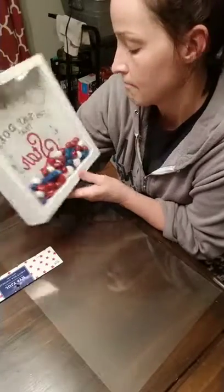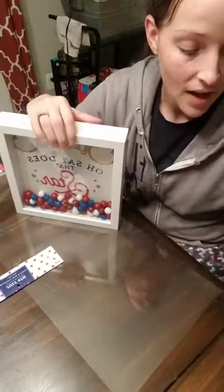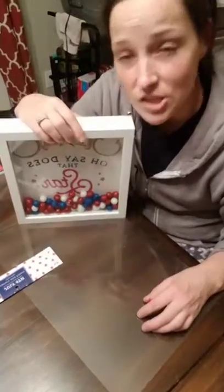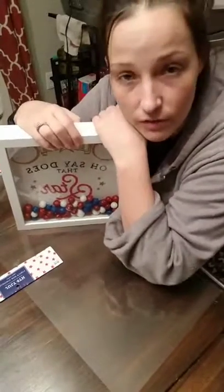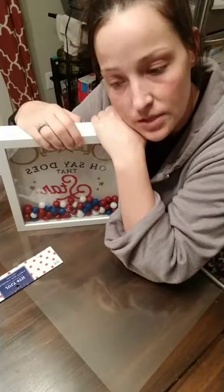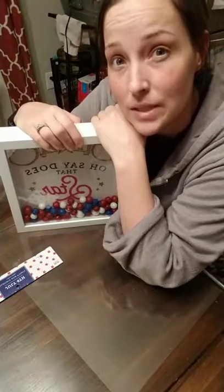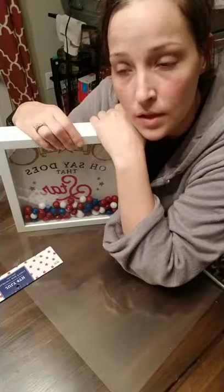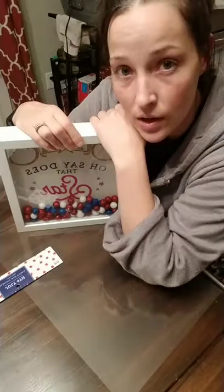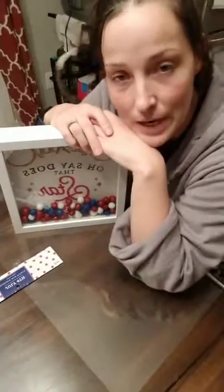I was glad I was able to go live with you guys. If you have any questions about Chalk Couture, want to book a make-and-take party for your friends, or place an order, I'm gonna be placing a pretty big order tomorrow or Saturday. If you want to add on to my order I would not charge you shipping. Give me a holler, let me know — you guys have a nice evening!